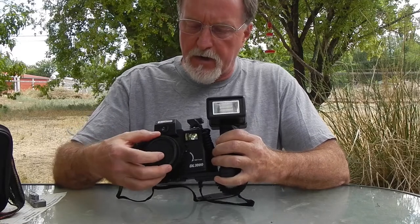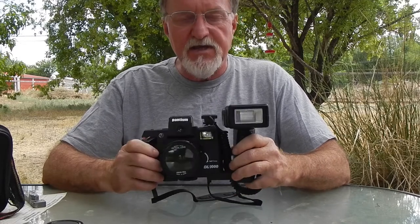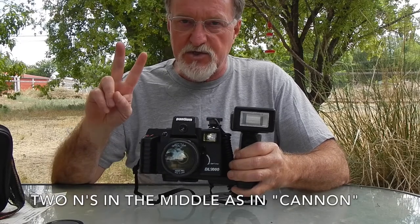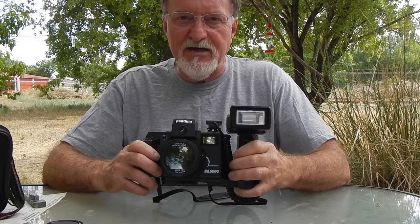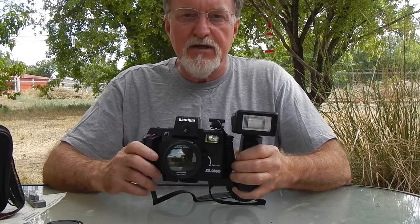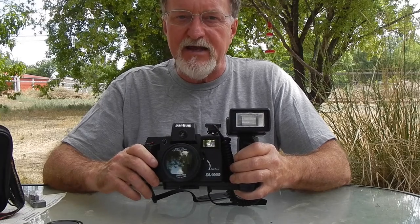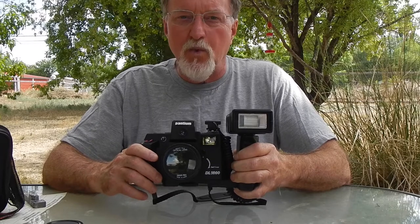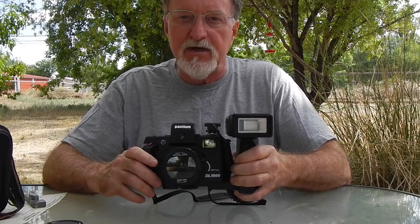Hello everybody. Our next camera is the Pantium DL-1000. You'll see this with a million different names: the Canon with two N's, TC-8000, Nokina, Olympia — you never know. Apparently these first appeared about 1981. It was made by New Taiwan Corp. Some were imported by and labeled Levesque.